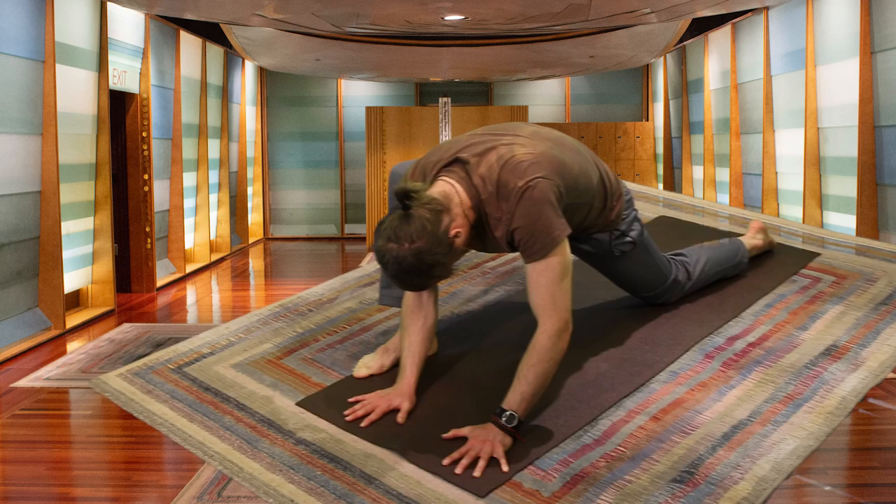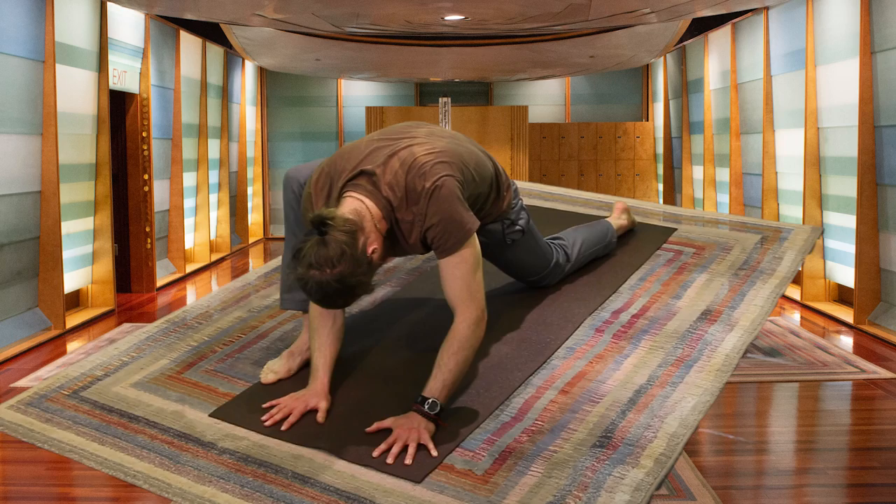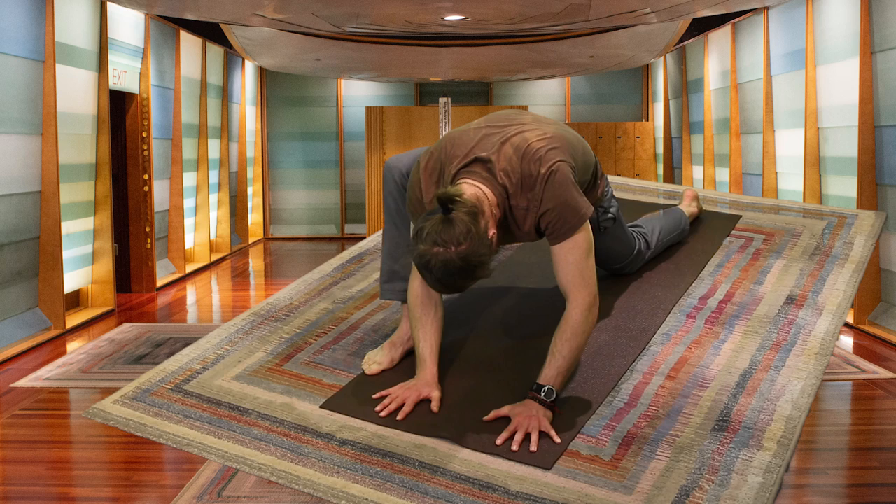Following the breath. Even though this pose isn't quite as active as the earlier parts of this sequence, we still want to stay with the breath. Keeping our focus on the breath helps quiet the mind and helps us be a little bit more sensitive to what our body is telling us.